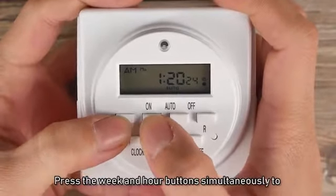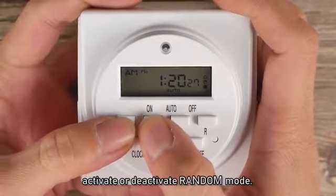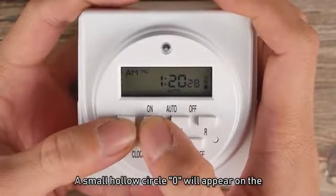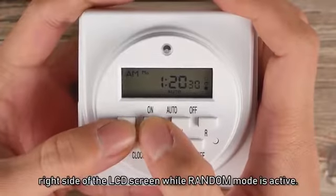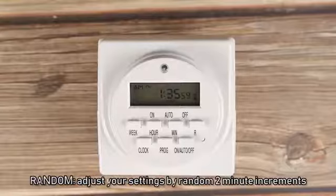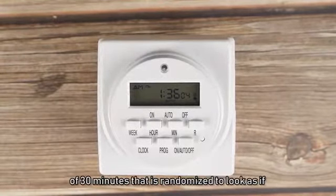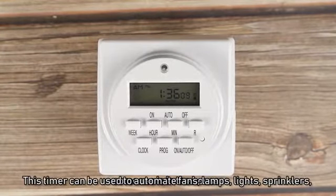Press the week and hour buttons simultaneously to activate or deactivate random mode. A small hollow circle will appear on the right side of the LCD screen while random mode is active. In random mode, your set times are adjusted by random two-minute increments up to 30 minutes, randomized to look as if someone is in the house.